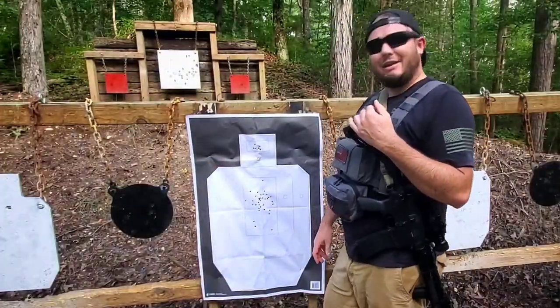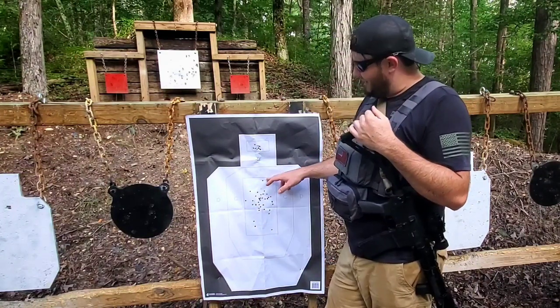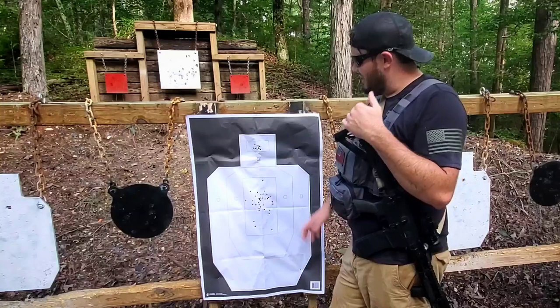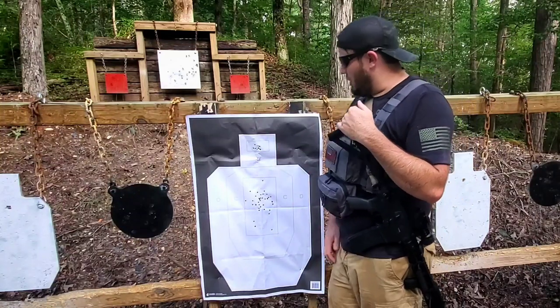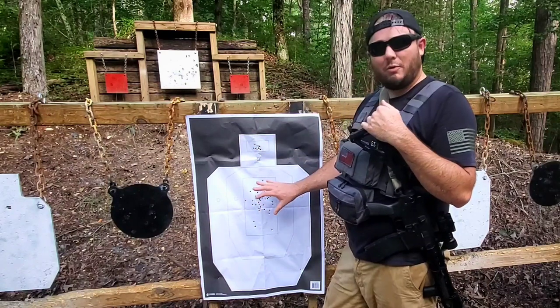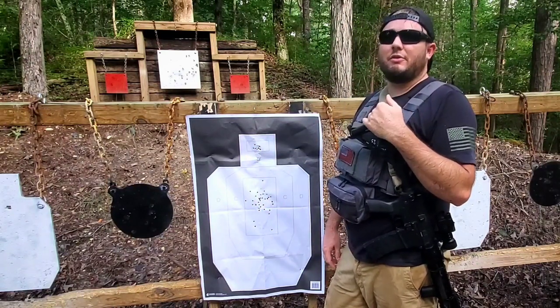As you can see, I was able to keep all rounds on the target. I got 40 rounds in the main A zone and 10 rounds in the head, so I put all 50 rounds exactly where I wanted them. The main goal going forward, since I kept accuracy at 100%, is to drive that time lower and lower and do this drill even faster.